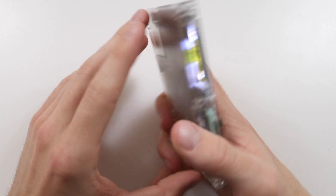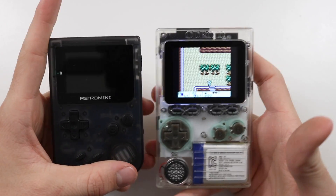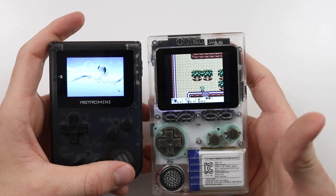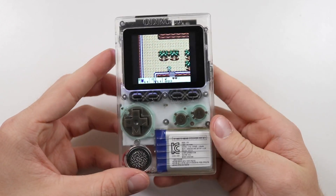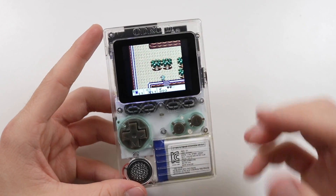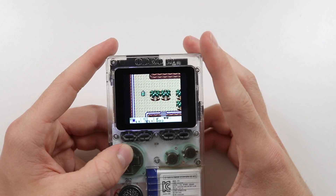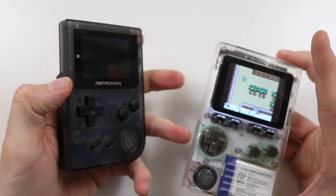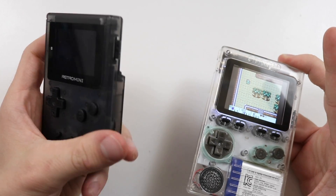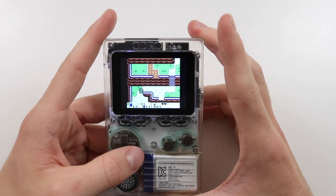We now actually have a viable portable modern handheld which is easily accessible — no modding involved. You literally just screw the whole thing together. And it's just so much better than this — look at the screen on this compared to this. Unfortunately it doesn't play Game Boy Advance games, but it's not meant to attempt to be something like a Game Boy Advance. Whereas the Retro Mini was really pushing to be a Game Boy Advance and it couldn't hack it — there was just so much lag on it.